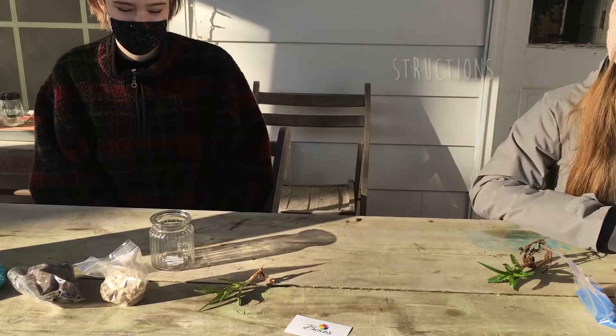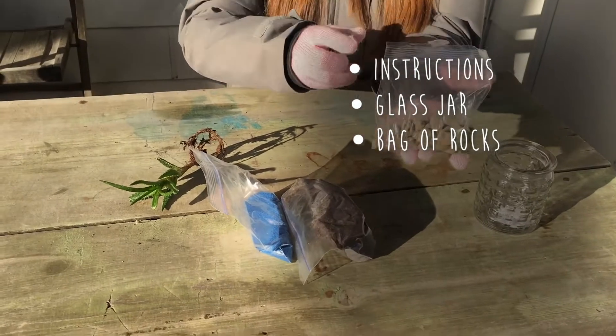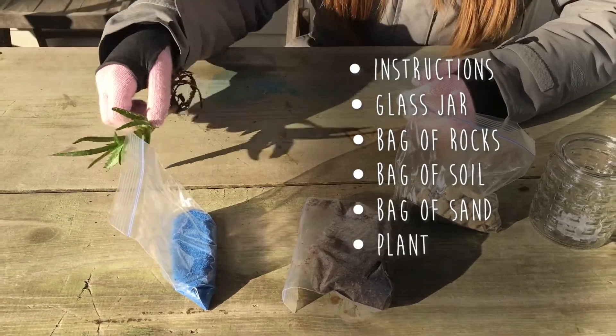The materials provided in the kit are your instructions, one glass jar, a little baggie of rocks, a baggie of soil, a bag of sand, and your plant.